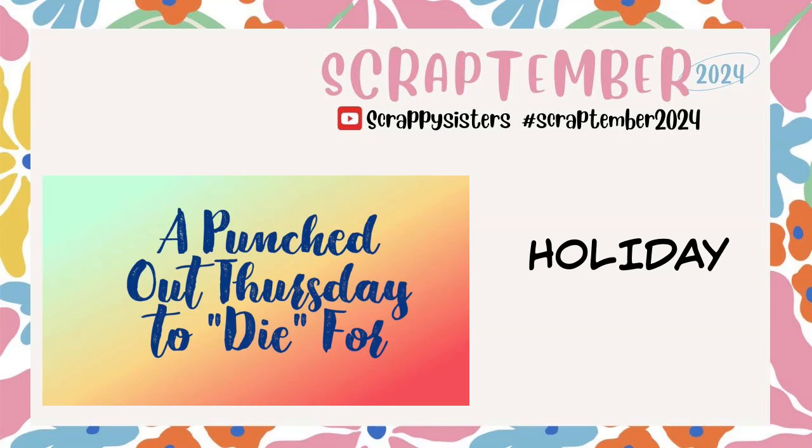Hi, it's Ronnie, and welcome to a Punched Out Thursday to Dye For, where we'll all be using our punches and/or our dies to create a layout. It is also Scrap Timber with the Scrappy Sisters, and the prompt for today is holiday.